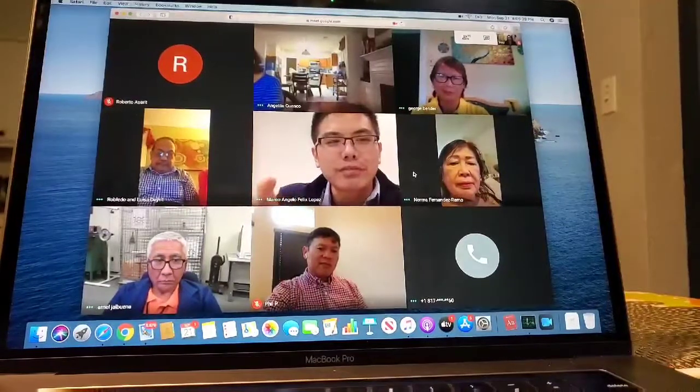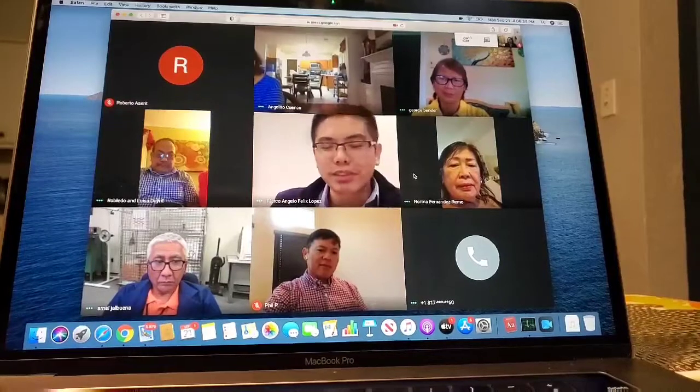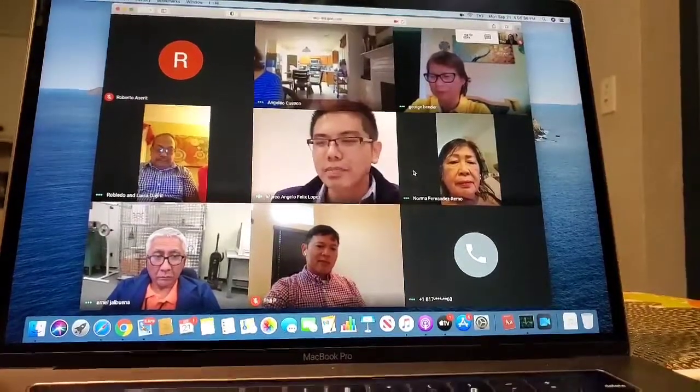We would also require you to submit your certificate for them — for your spouse. They can still enter the Philippines. So that's it.